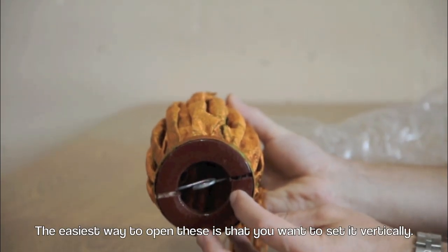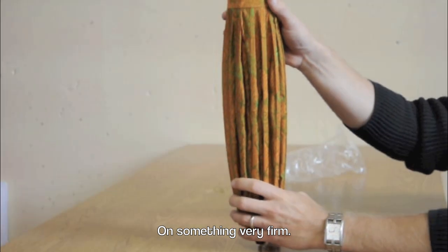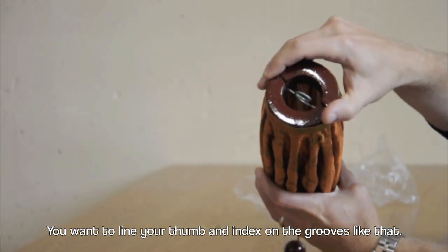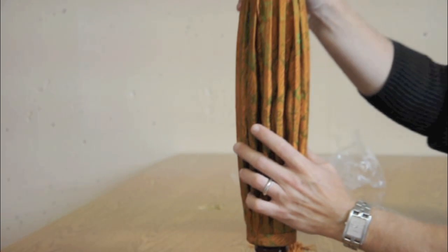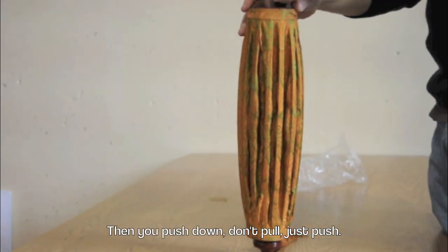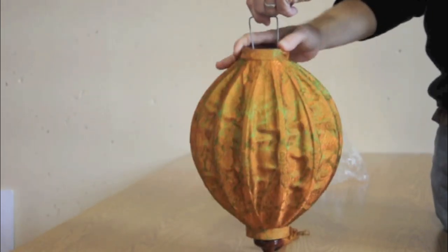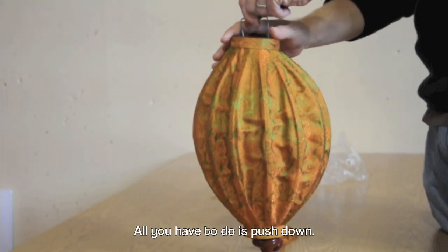The easiest way to open these is to set it vertically on something very firm. You want to line your thumb and index on the grooves like that. Then you push down — don't pull, just push.